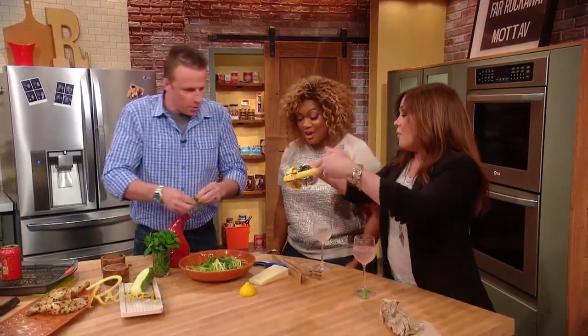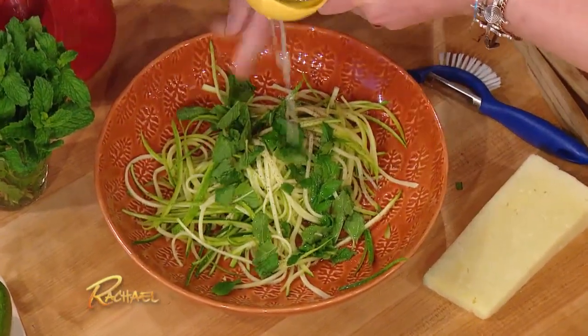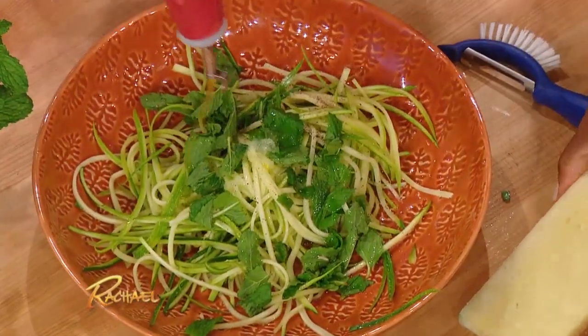We're trying to speed cook here, but it looks so good — it's like poetry in motion. Olive oil, lemon juice — a little olive oil. Boom.